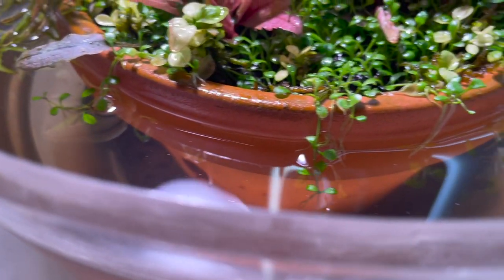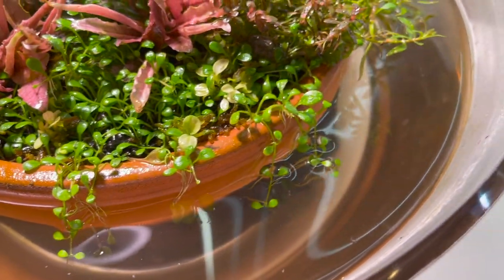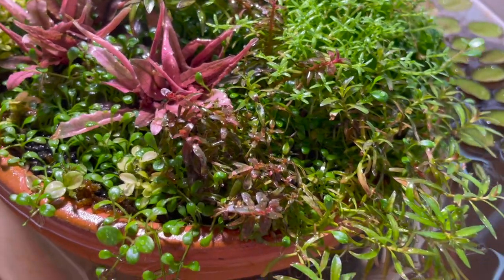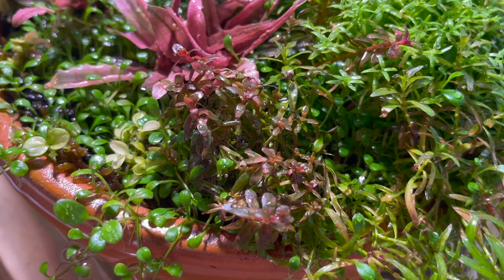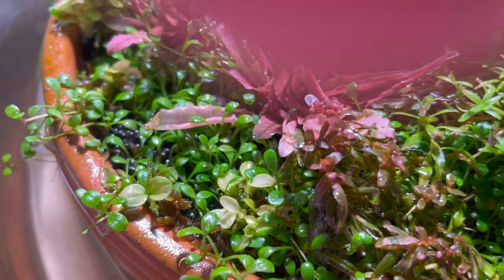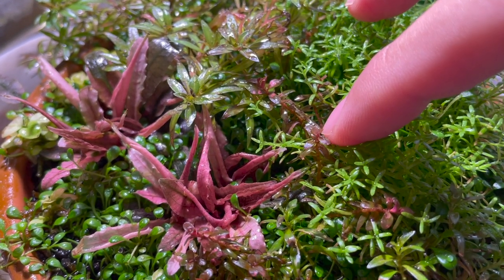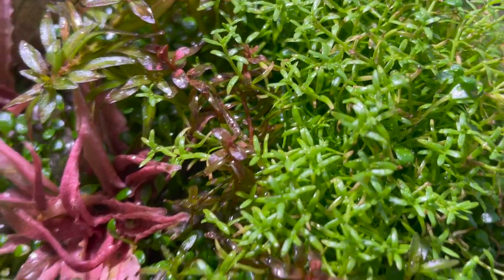The Glossostigma is interesting — it's sending its roots all down the side of the pot and some growth into the water. When I did my betta tank I dropped a few Rotala Atra stems that I couldn't fit in there into this setup. They were just kind of dormant for a long time, but all of a sudden they came up with this nicely colored immersed growth with a very different leaf shape than in the betta tank. Really exciting to see.